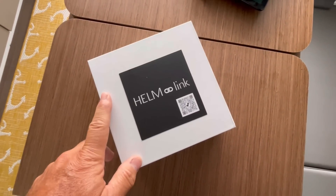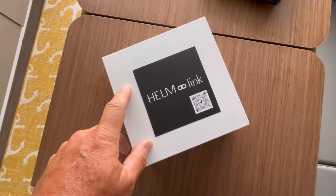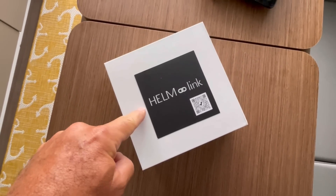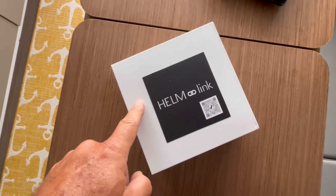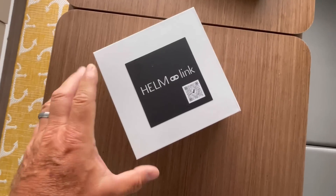We're going to set it up today and play around with it and show you how it works. First off, it's not often that we accept promotional items from manufacturers and developers to do reviews, but this one was made specifically for boaters and I could think of no better item to show my subscribers a little bit of the new technology that's out there to make our lives easier on the water. So let's see what's in this box.